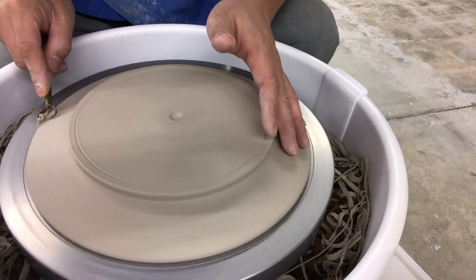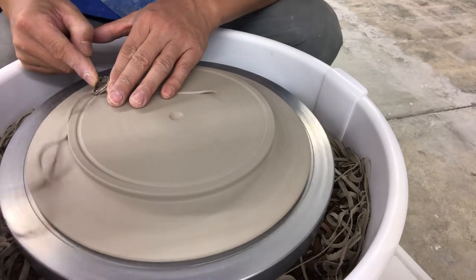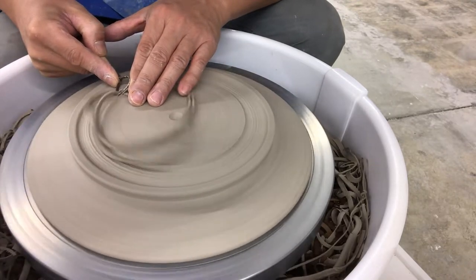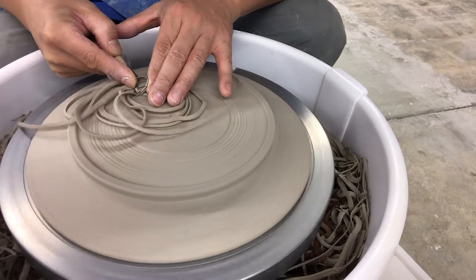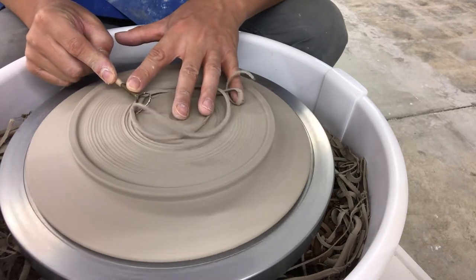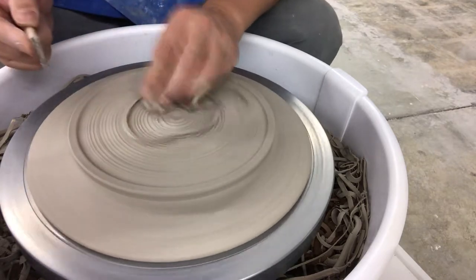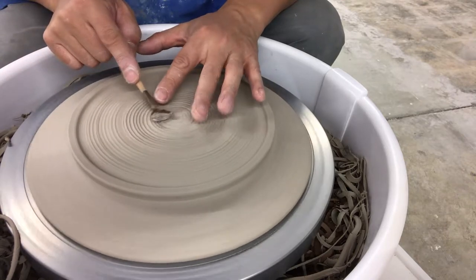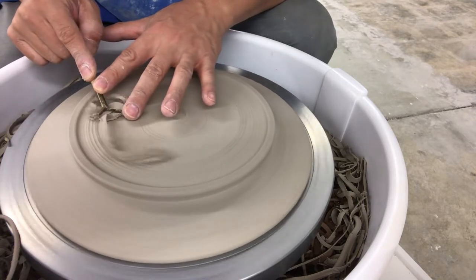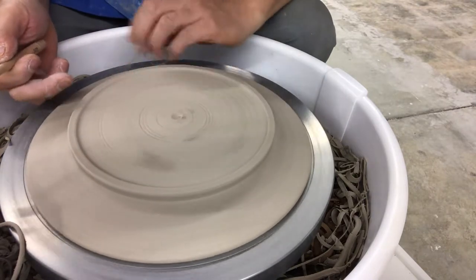People don't like that, but you just got to watch after it. Now I'll take away the inside of the foot here. This one I'm going to go across. I know I can go all the way to that little divot without going through the bottom. Then I'll just smooth out these smaller lines in here. I'm pretty much done out here — now I'll just work on this.